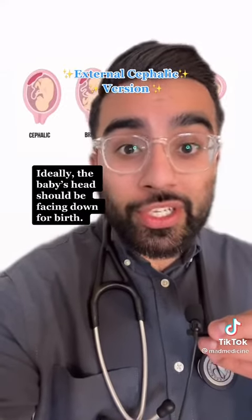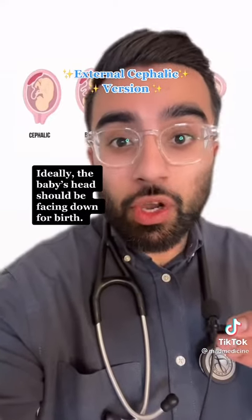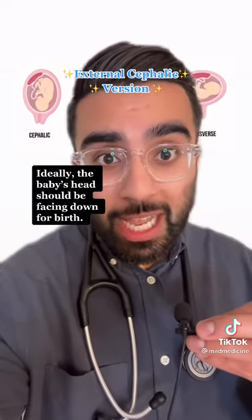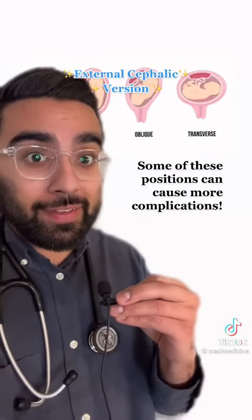Ideally during childbirth we want the baby's head to be facing down and the legs to be facing up — the cephalic position, seen on the left. But that doesn't always happen, and sometimes babies are in positions like breech, oblique, and even transverse.